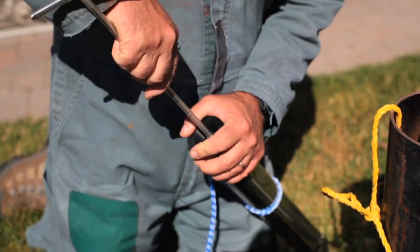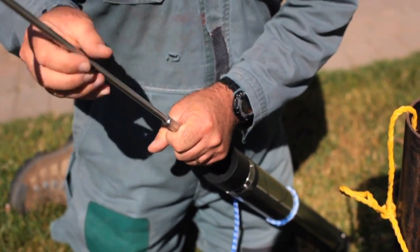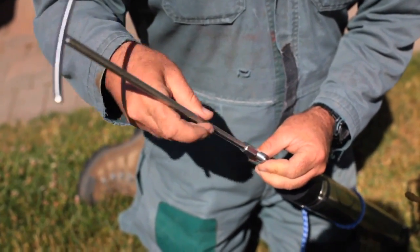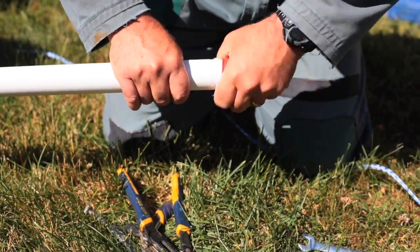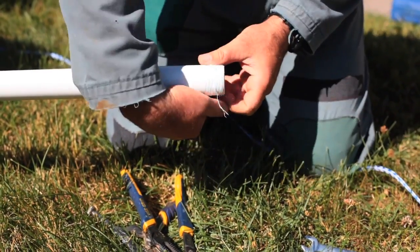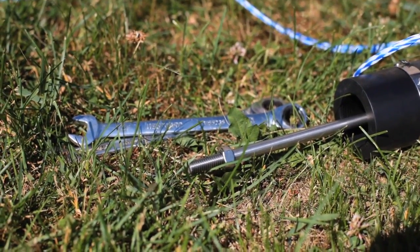Here I am pulling out the rod from the pumping cylinder using a rod extraction tool. The pumping cylinder is operated by the rod that goes up to the pumping handle, working the cylinder back and forth. I now need to connect the first length of pipe with its rod onto that pumping cylinder.